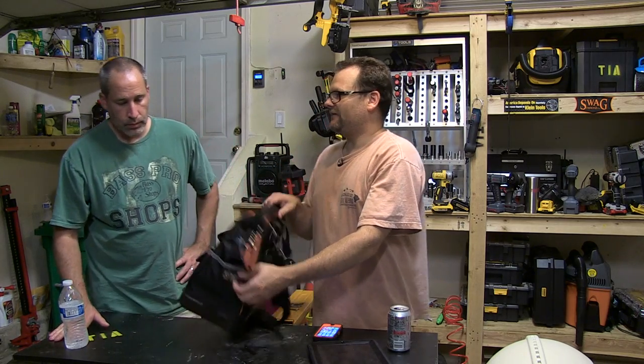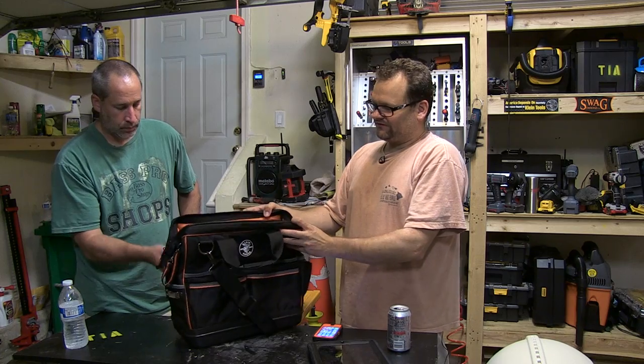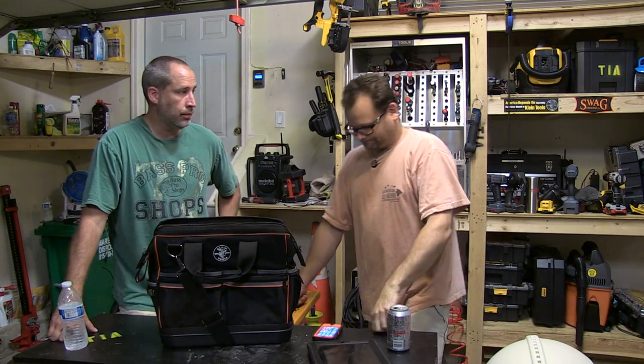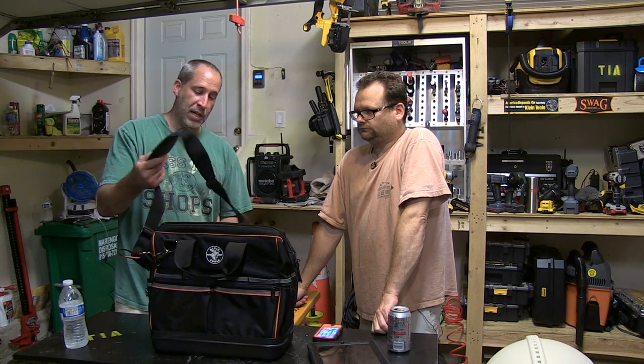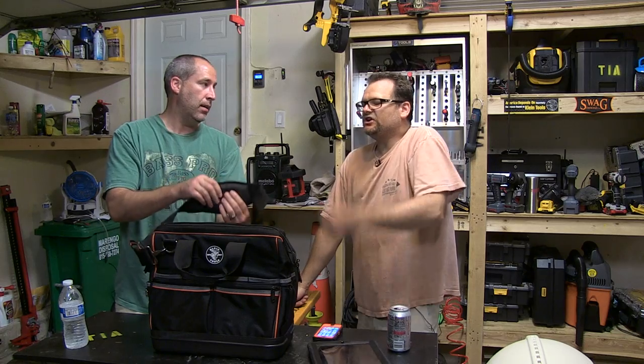It even has a belt clip on the side for your tape. Electricians love this. We went out with John from Local 134 and he basically loved it — he had one with wheels. It's got a nice thick pad on the shoulder strap. It would be nice if the pad was a little bit longer, but at least where your shoulder rests it's nice.